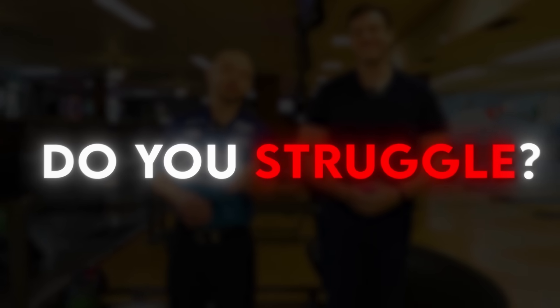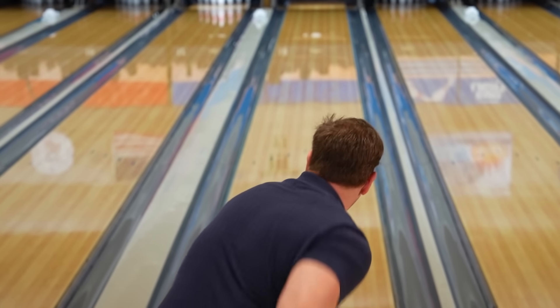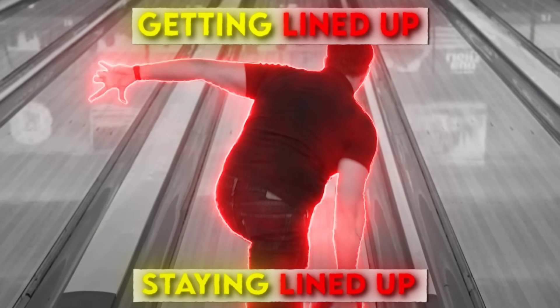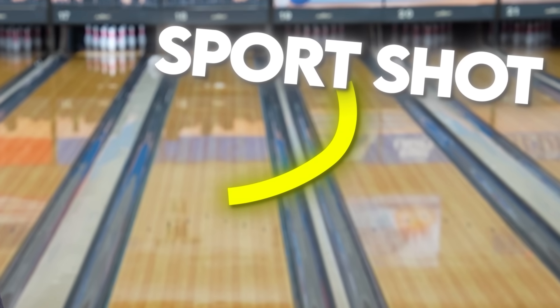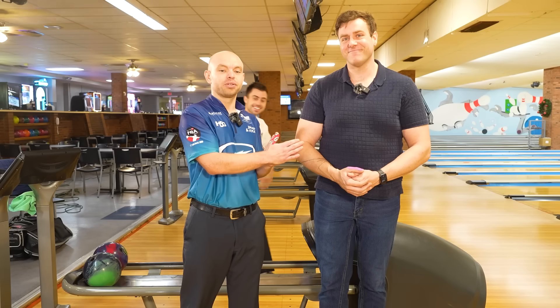Welcome back. Do you struggle knowing exactly what kind of lane pattern you're bowling on, or maybe even getting lined up and staying lined up? We're going to be covering that topic in this video. Now we have our friend Mr. Kevin here. We have a sports shot out — Kyle actually laid down a sports shot and neither one of us know what pattern Kevin is going to throw shots on.